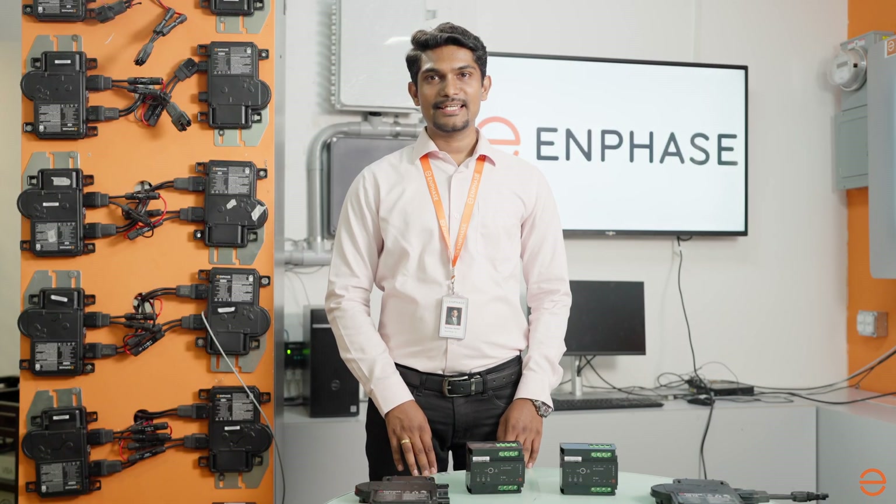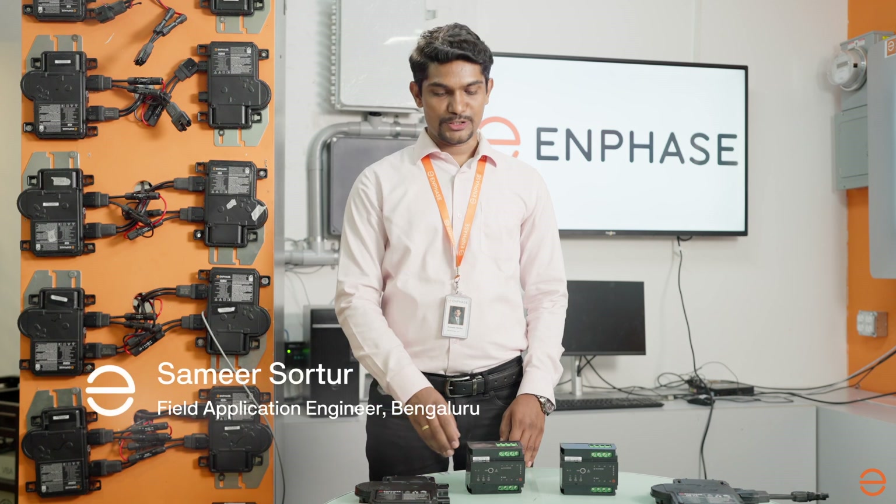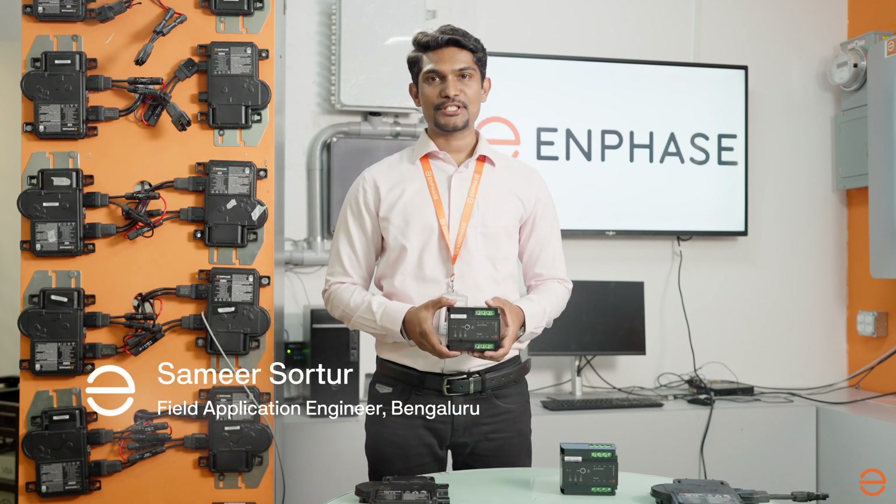Hi, welcome to Enphase. In this session we will walk you through the IQ Relay features, installation and commissioning guidelines.